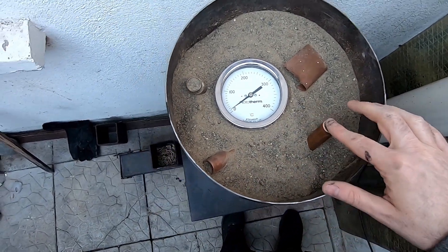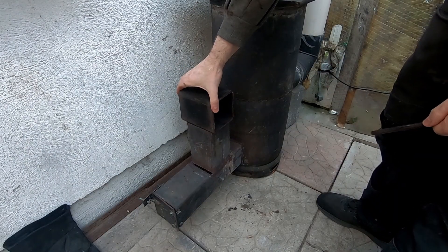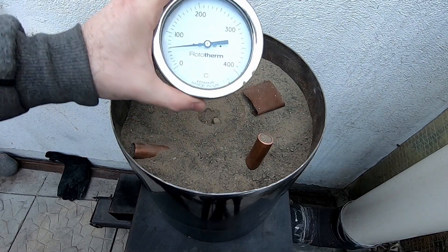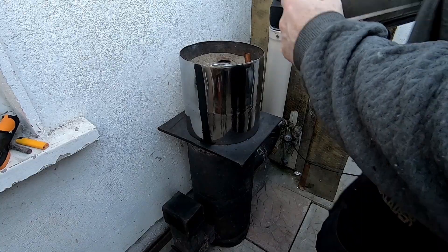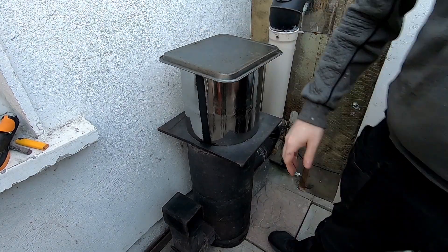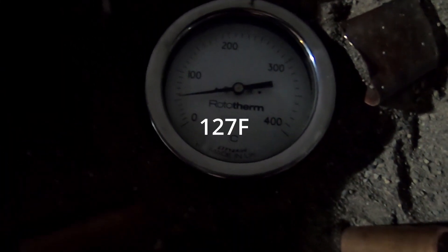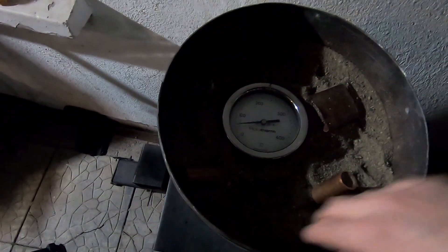But when it does, it stays warm for so long. It took around 45 minutes to an hour for the sand to get up to temperature. It's five and a half hours since the stove was turned off and we're still reading over 50 degrees Celsius in the sand, which is quite remarkable.